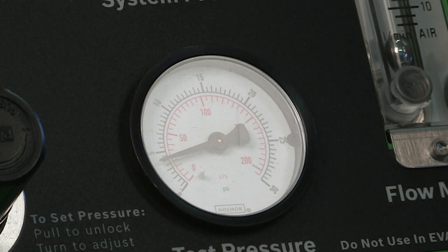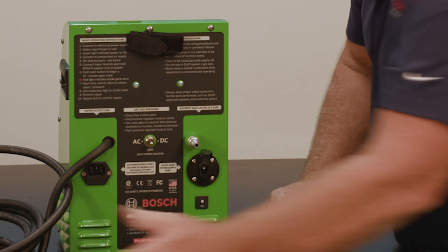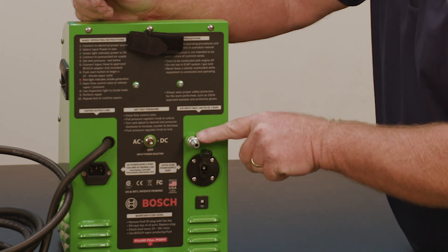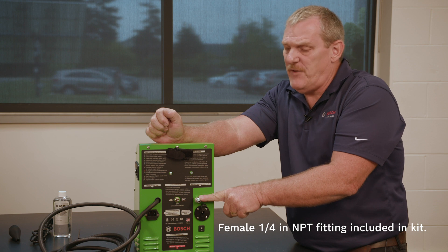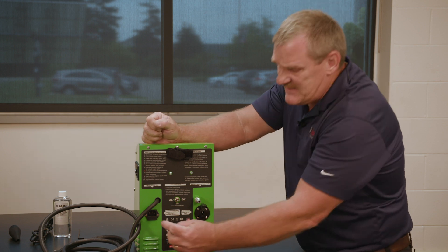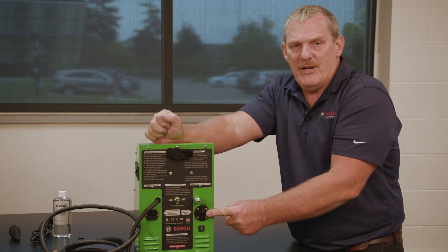On the back of the unit is the vapor output hose. The power supply selector for AC and DC. The compressed air inlet — this is a female quarter-inch national pipe thread fitting. You may have to change this fitting to adapt to the air hose in your shop. Then the AC power cord inlet, which supports both 110 or 240 volt, as well as a 12-volt power inlet.